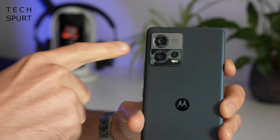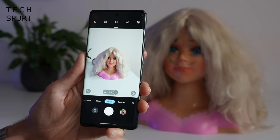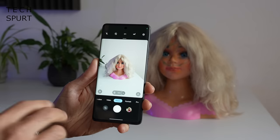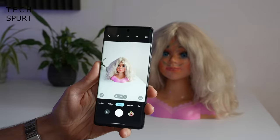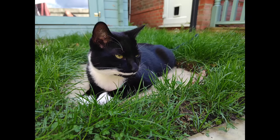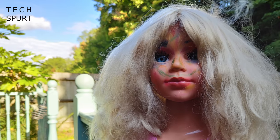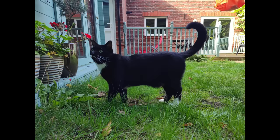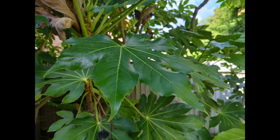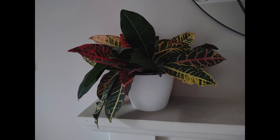Let's take a look at the Moto Edge 30 Fusion's camera tech, spearheaded by a 50MP primary sensor with optical image stabilisation. You don't get that crazy 200MP sensor from the Ultra model, but you do get basically the same camera UI, packed with features and toggles including Motorola's AI smarts like smart composition and shot optimisation. The Edge 30 Fusion captures nice-looking everyday snaps, though brighter elements can be oversaturated in high contrast situations. Test snaps were packed with fine detail with natural-looking colours, and it holds up well even in more ambient conditions, with a night mode available when things get really dark.